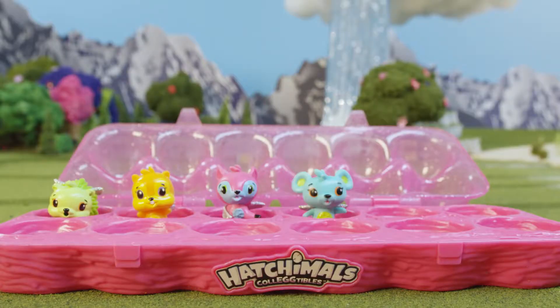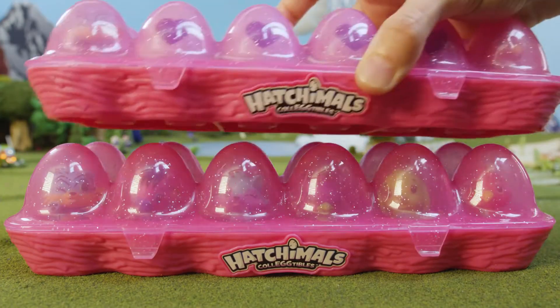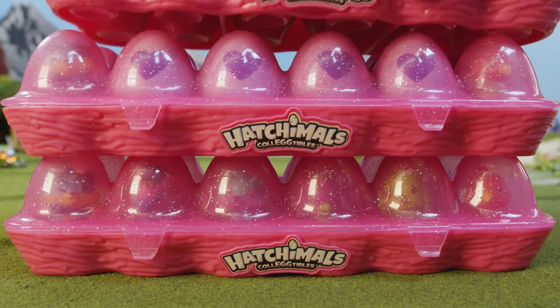The cartons are great for carrying your Hatchimals around, and with the one dozen you can even stack them on top of each other. Careful not to stack them too high or they might fall.